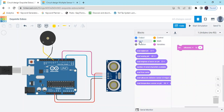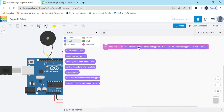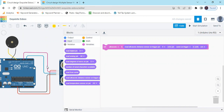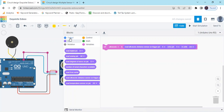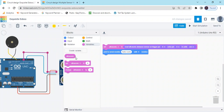In the input block, use the 'read distance sensor' block — 'read ultrasonic distance sensor on Trig pin'. I have connected the Trig pin to pin 6 of Arduino, so select 6. Set the Echo pin to 4. Then go to the output block and use the 'print to serial monitor' block. Replace the hello world placeholder with the ultrasonic variable block so you can see the ultrasonic sensor value.